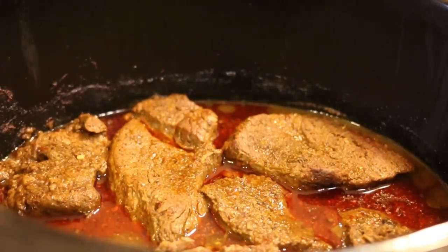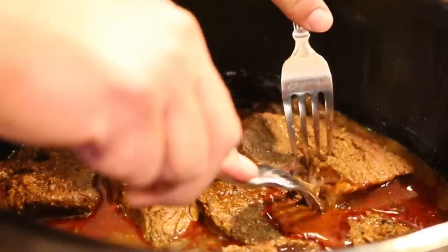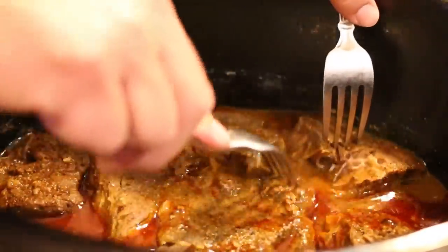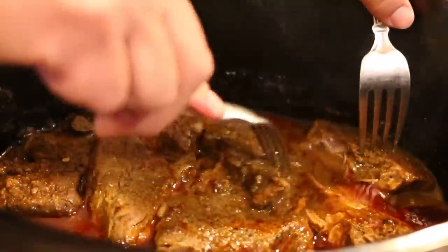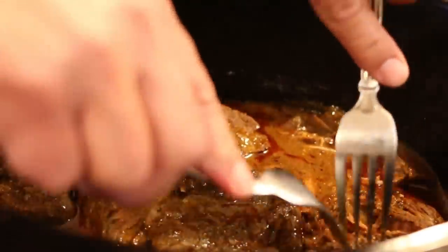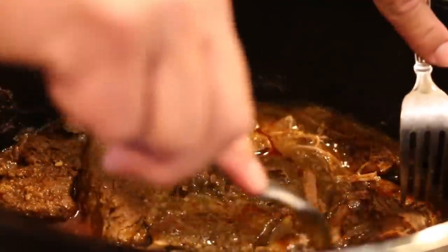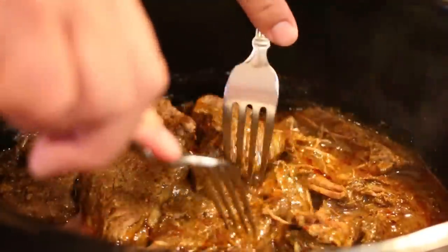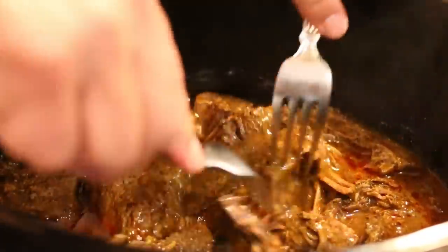After five hours, we're going to remove the lid. We're going to grab a couple of forks and just go in here and pull this apart. It comes apart super easy after it's been in here for five hours. Once we shred it all up, we'll let it go for about another hour, so it'll be a total of six hours. Oh my gosh, this smells amazing — the whole house has just been smelling good all day. Super tender.